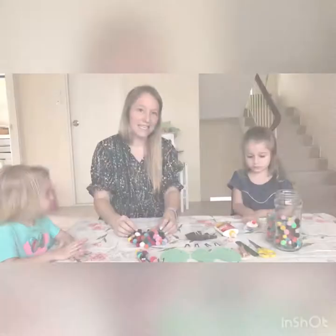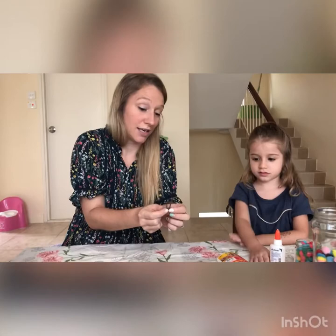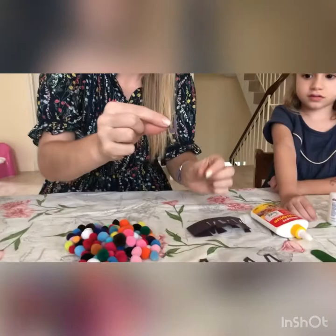The next thing we have to do after getting the pom-poms is cut some antennas. I have cut some little antennas from black paper — you could do other colors. It's easy if you have the two antennas joining at the bottom, because then it just makes it super easy to stick on.